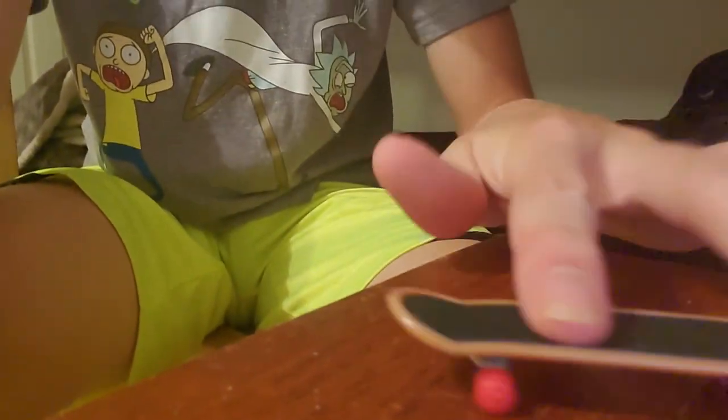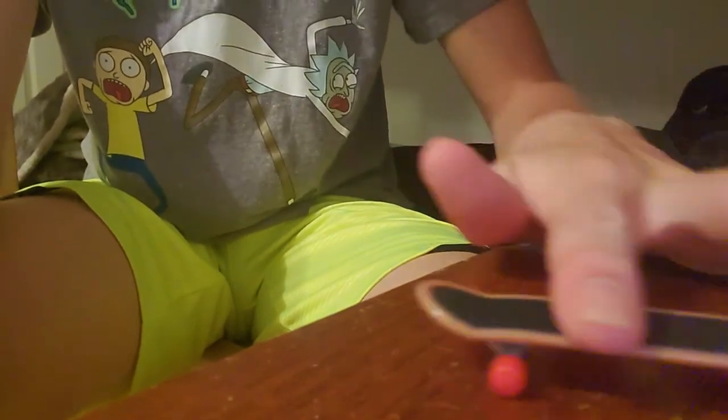I can't even do a kickflip or anything on it... oh my god — got an ollie!